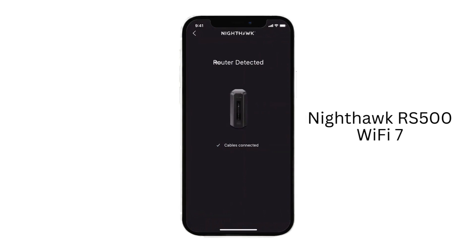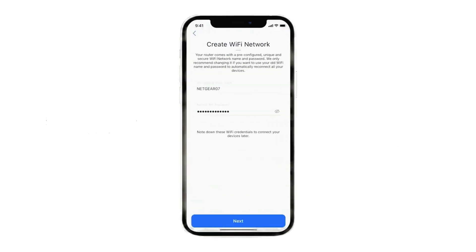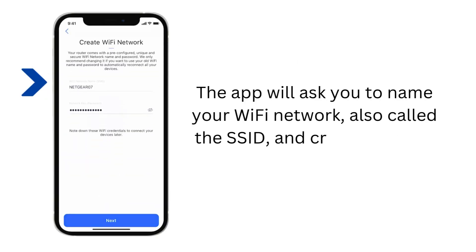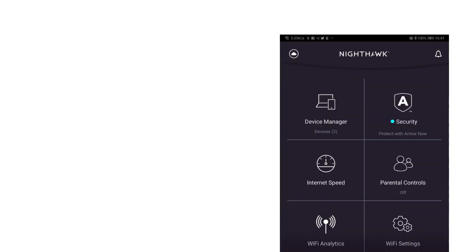Once the router is ready, open the app and follow the step-by-step instructions to begin the setup process. The app will ask you to name your Wi-Fi network, also called the SSID, and create a strong password for security.